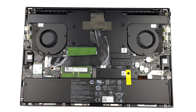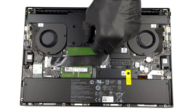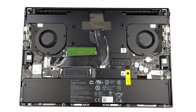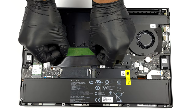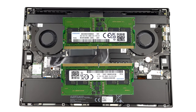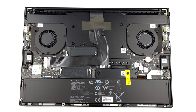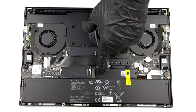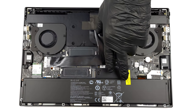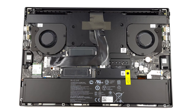Here you get two slots for DDR5 memory which work in dual channel mode. As for the storage, we are met by two M.2 PCIe x4 Gen 4 slots stacked over each other.